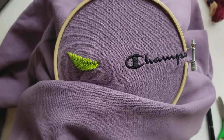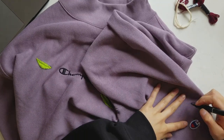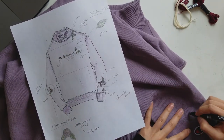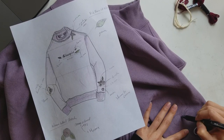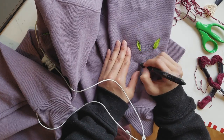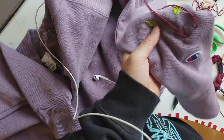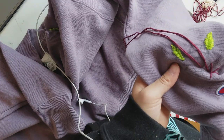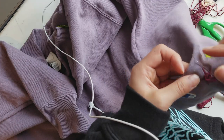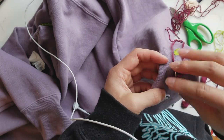For the roses, I first drew circles for the design to get a general idea of how big and where I wanted them to be. I also split each circle into five separate sections. For the rose, you use an embroidery technique called a woven wheel stitch, where you stitch out five lines in the circle and then essentially weave under and over those five lines until you reach the outer edge of the circle — and then you have your rose. I'll also link the videos I used to learn the woven wheel stitch in the description box.